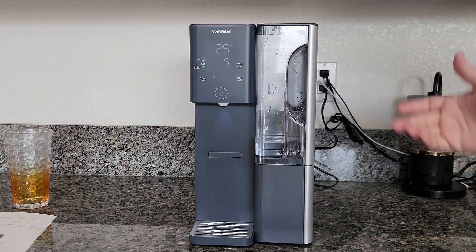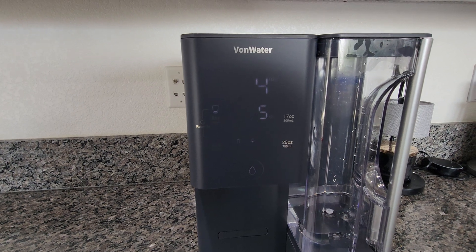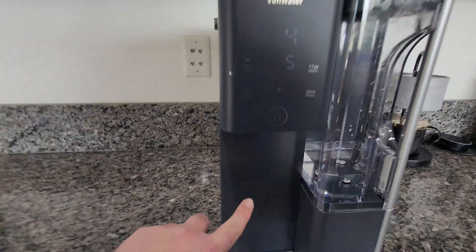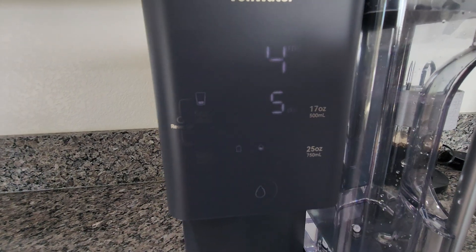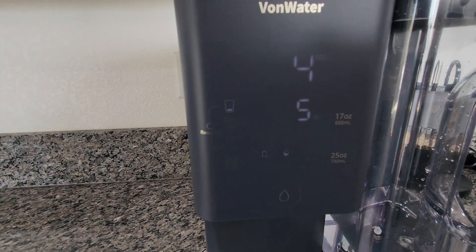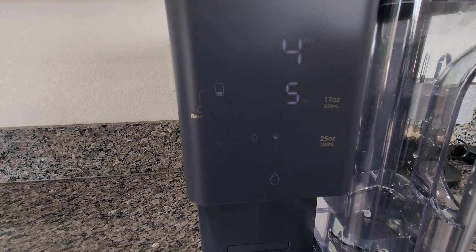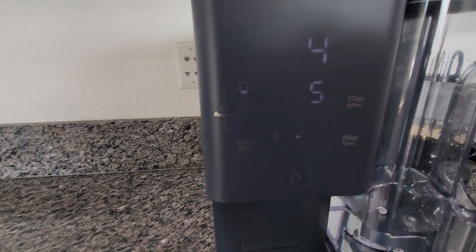I'm going to call that one and a half cycles, then fast forward and do this process three times as the instructions say. Also to note: the indicator light is your filter status. It flashes in three stages — if it stays white, the filter is good; if it starts flashing red, the filter is expiring soon and you should order a replacement from the Vaughan Water website; once it's solid red, the filter needs to be replaced immediately.